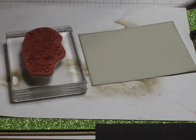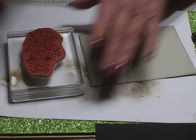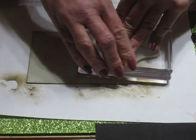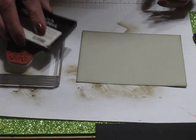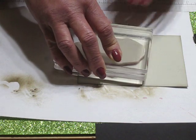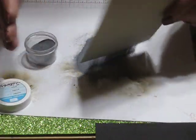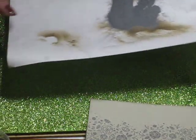I'm going to ink this floral sentiment up with Versamark and stamp it on the edge of this paper here, kind of in the center. Then I'm going to ink it one more time and stamp it right here. It'll be easier to see once I get the silver embossing powder on. So that's what we have so far.